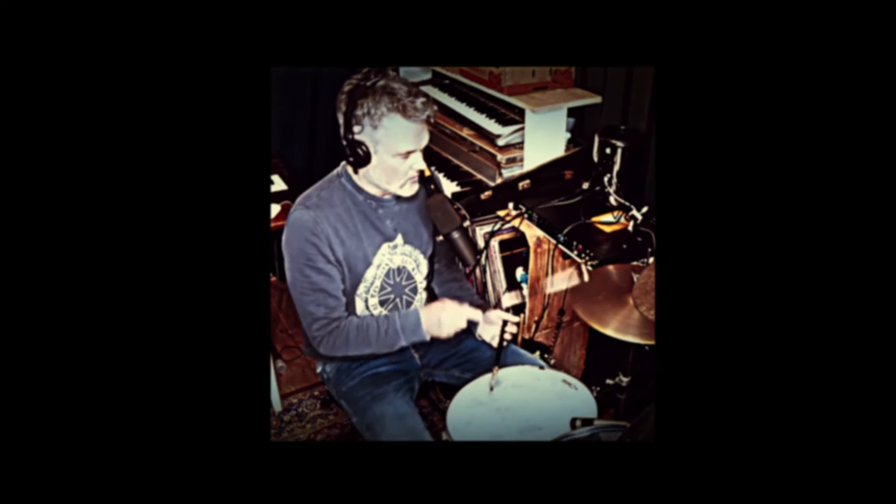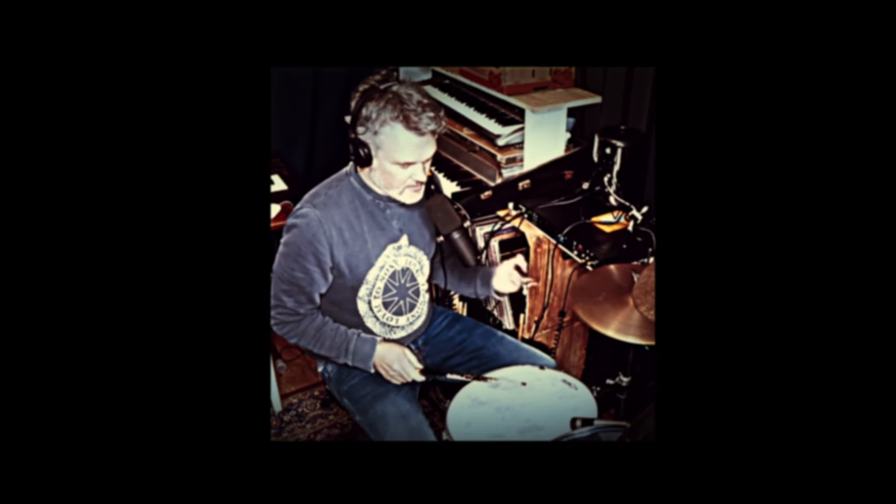Watch this video to see how you can do the Steve Gadd bass drum technique with this pattern — that's very interesting. We do it really slow also because you have to master the slow grooves, and also because we're gonna play sixteenth notes with one hand. So watch the tempo in the beginning, do it really slow, and then we switch — left is the lead.